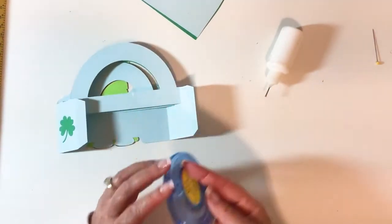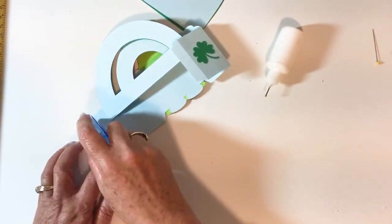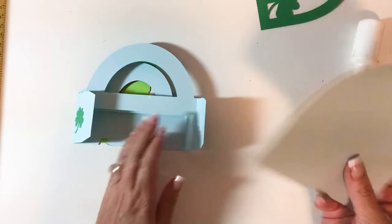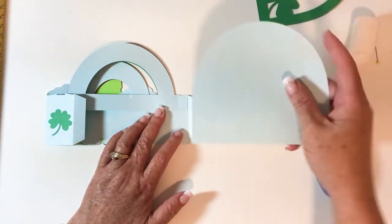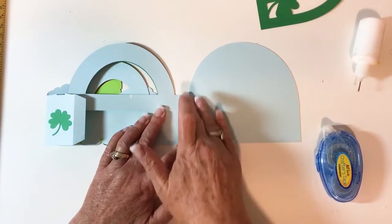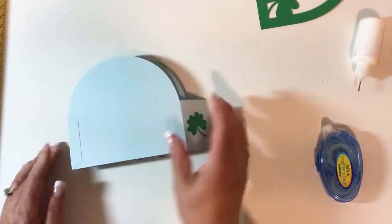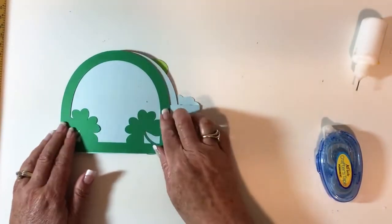I'm going to take glue or tape and put it on the inside of the two tabs. I really do use glue when I make these for my own use, because when I mail them I don't have to worry about them falling apart. I'm going to lay this flat, take the back piece, and lay it on the right side of that score line on the tab, matching up the bottom and the top. Good firm press, flip it over, line it up right on the score line, and fold that over on the back.